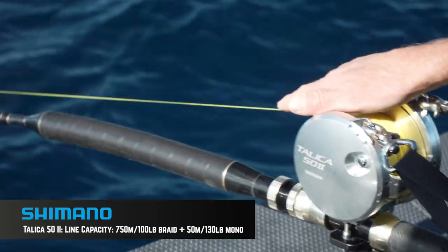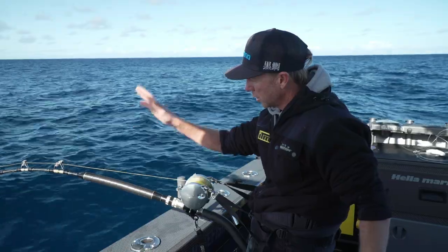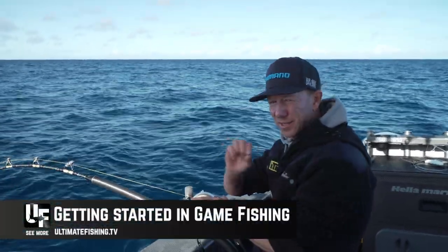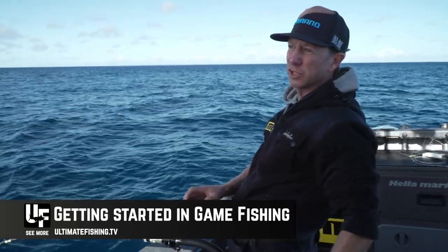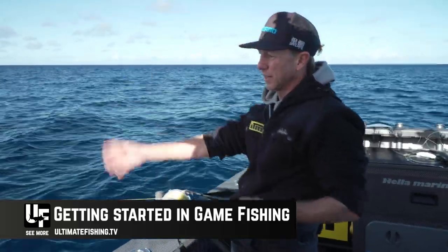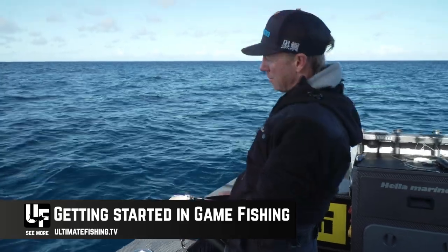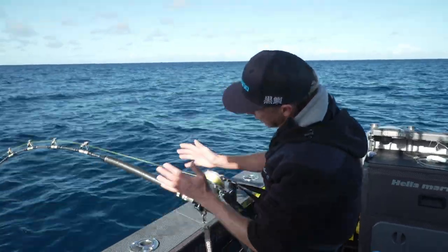If you want to see exactly how we join our mono to this hollow braid, without losing any strength whatsoever, you can see a step-by-step at ultimatefishing.tv, and that includes the leader setup, the lights setup, the baits, the rigs, everything, and even how to put together this very bit of tackle.